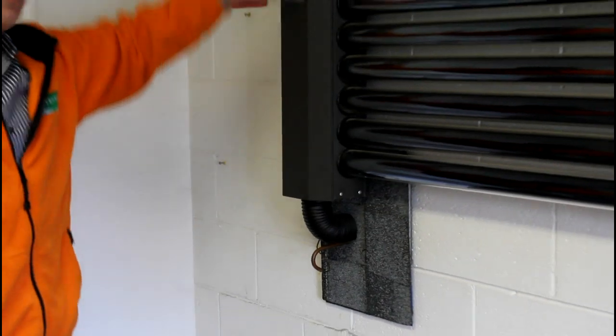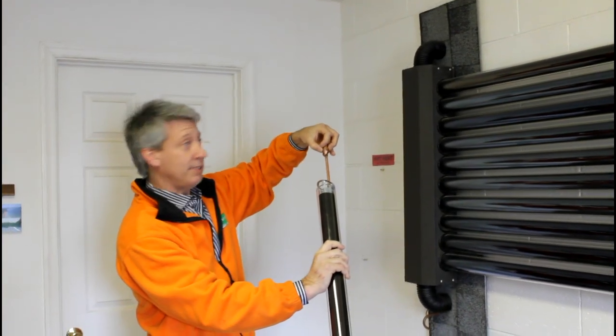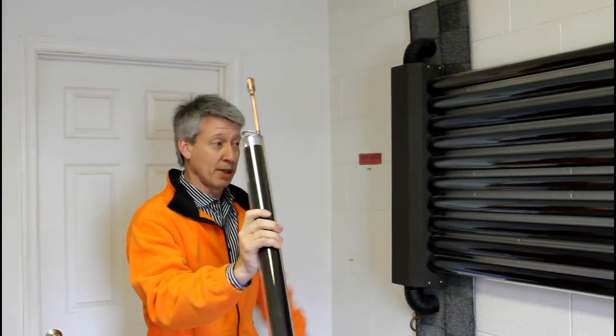The glycol — the antifreeze — is routed through the manifold and it picks up heat mechanically from the ends of these tubes, and that's what heats the loop.